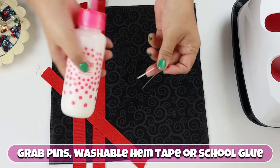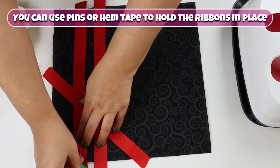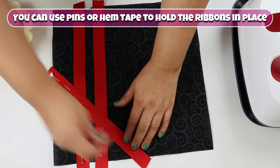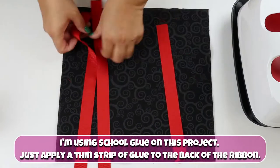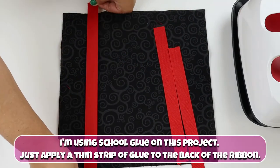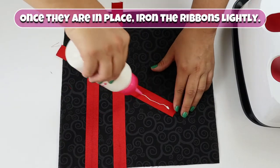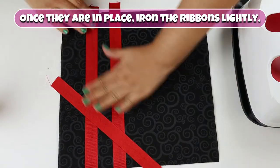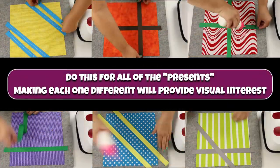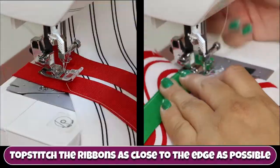Grab pins, washable hem tape, or school glue — you can use any of these to hold the ribbons in place. I'm using school glue on this project. Just apply a thin strip of glue to the back of the ribbon. Once they are in place, iron the ribbons lightly. Do this for all of the presents; making each one different will provide visual interest.